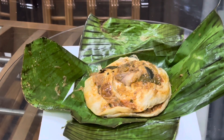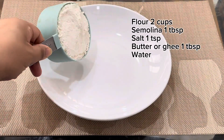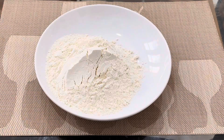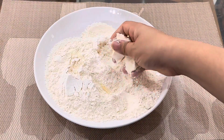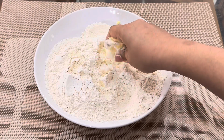Hi everyone, welcome back to another video. In this video I'm going to make keeli parota, it's a South Indian dish. Let's get started. To the paratha dough, add all the ingredients and mix well. Add water gradually and knead a soft dough.